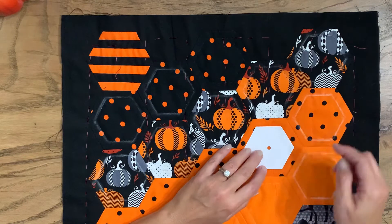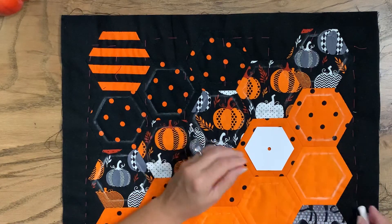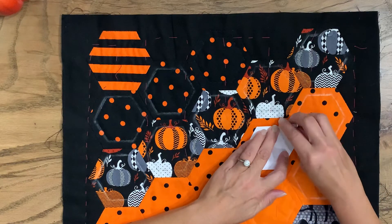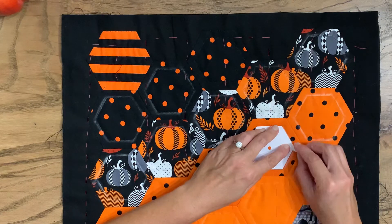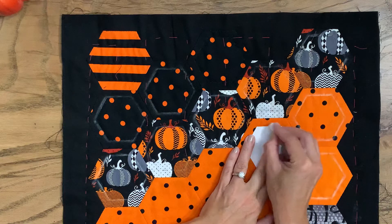What I've got here is — remember we did the two inch hexagons? This is a one and a half inch, and I've got a piece of just regular chalk like we used in the previous video. I'm just going to mark around it with chalk, and that's actually going to be my quilt line.